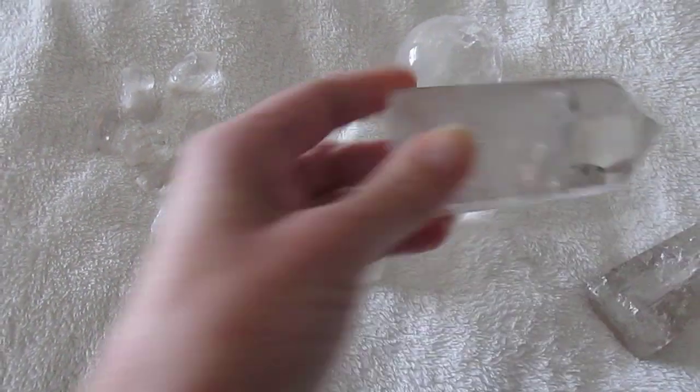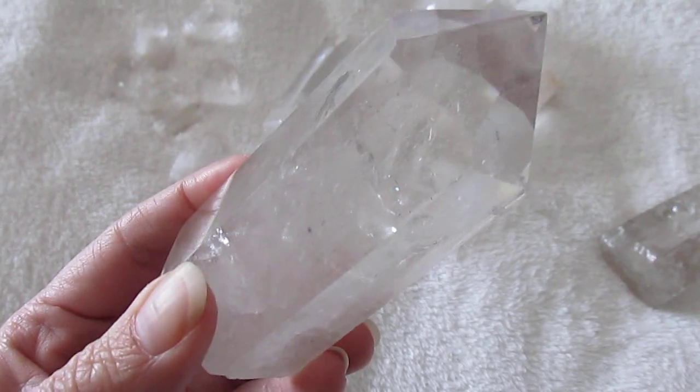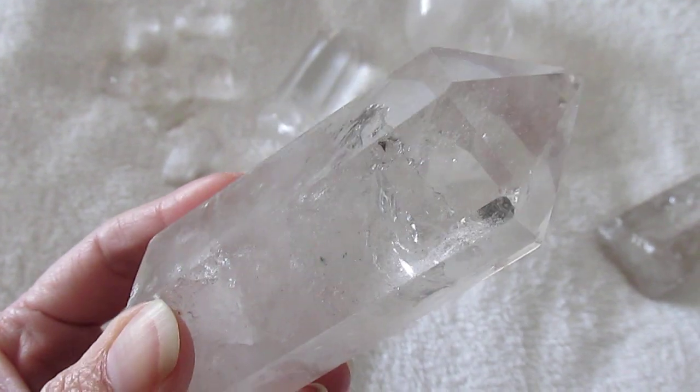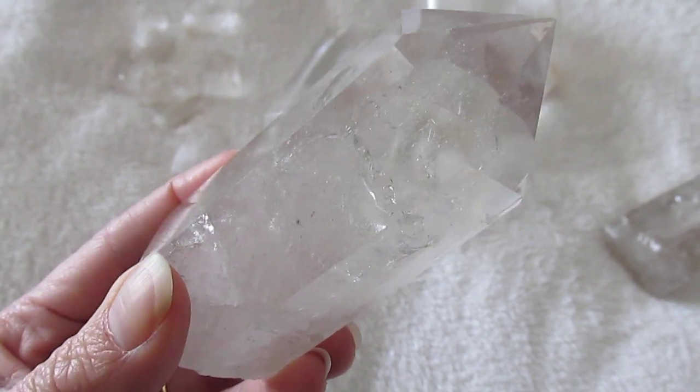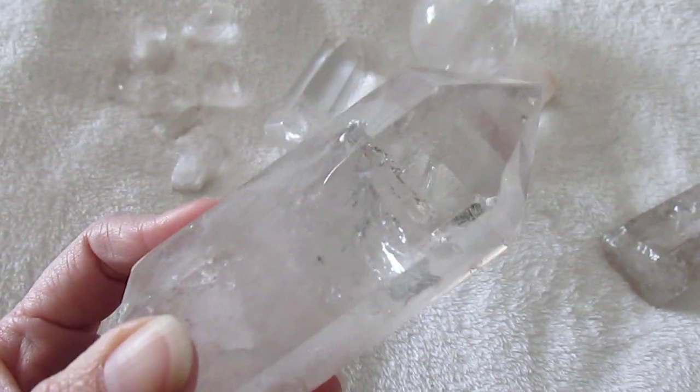We all know that quartz is one of the most common minerals in the earth's crust, so there really shouldn't be any reason to fake it. However, when we talk about cut and polished quartz as points and spheres, that is when we can run into fakes.